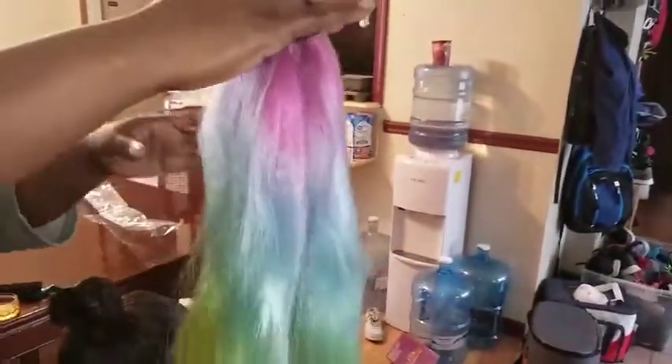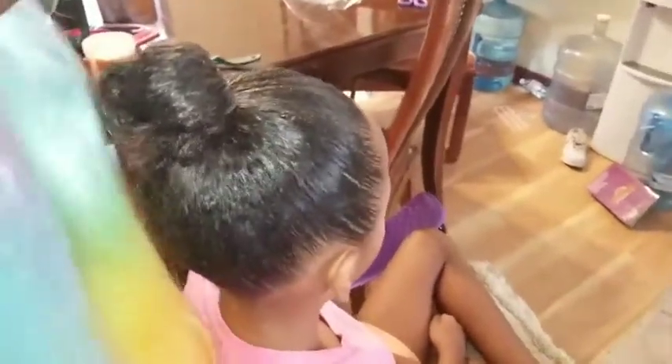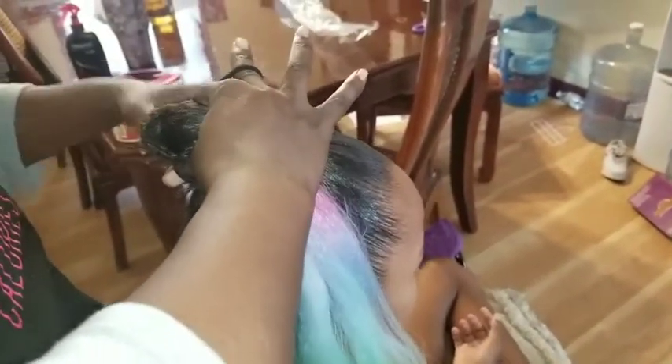Here's the hair and I got a scrunchie attached to it. So what you're going to do, you're going to take the hair and put it on both sides, and then you're going to place it over her ponytail.